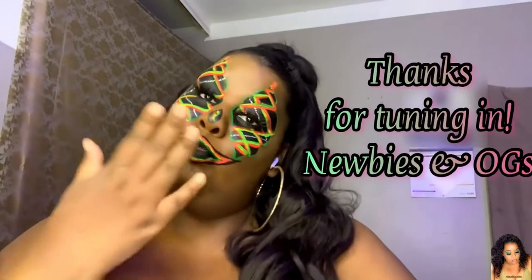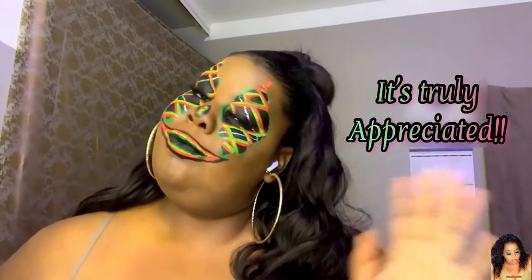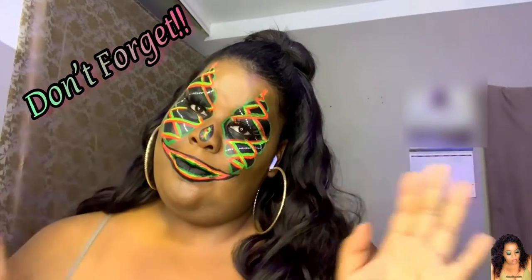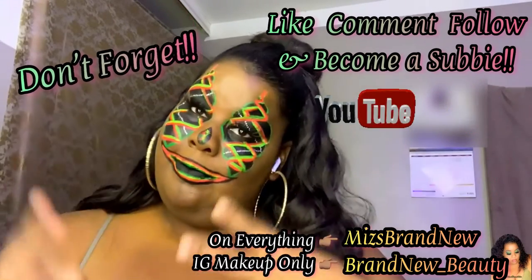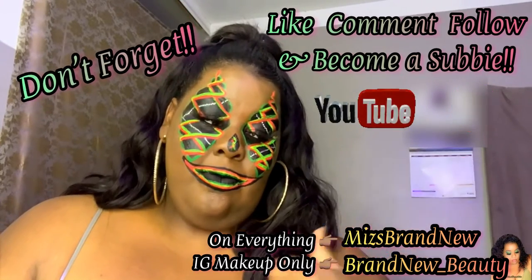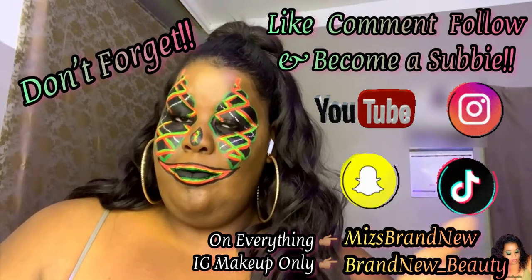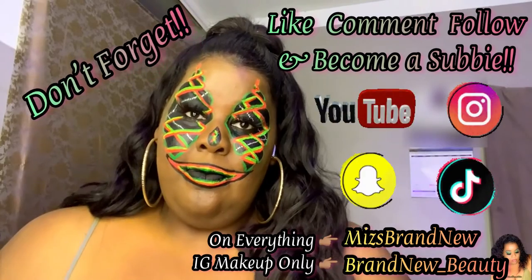Thank you so much everyone for tuning in — the newbies and the OGs — it's definitely appreciated. Don't forget to like, comment, and subscribe. Become a subbie! If you want to see more, I'm on Instagram, TikTok, and Snapchat — it's Miss Brand New. If you only want to see makeup content, on Instagram I have Brand New Beauty.